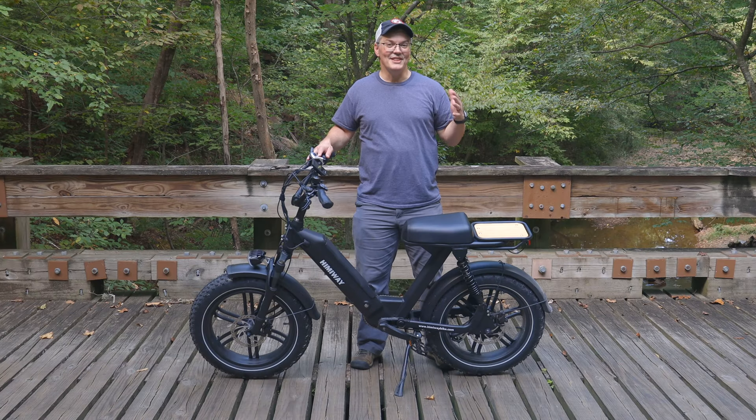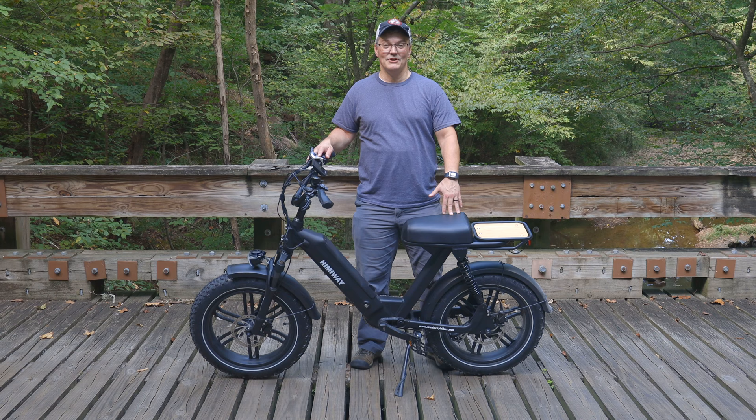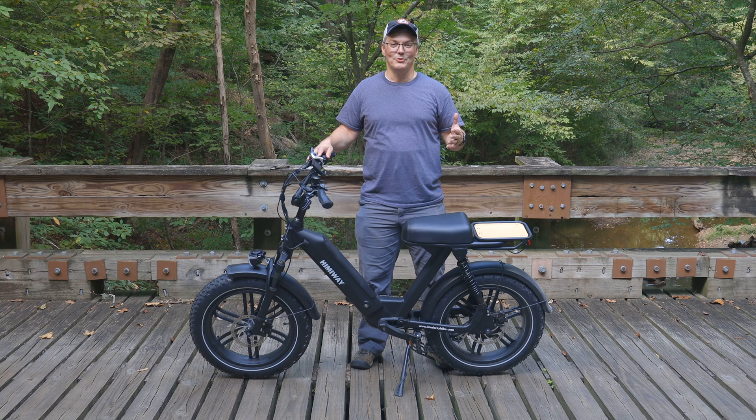Believe it or not, this is a Class 2 e-bike. It was sent to me by Himiway for evaluation. It's called the Escape, and it's the first moped-style e-bike I've ever ridden. Before riding the Escape, I was skeptical about the idea of building an e-bike to look like a moped, but not giving it the power or top speed of a moped.